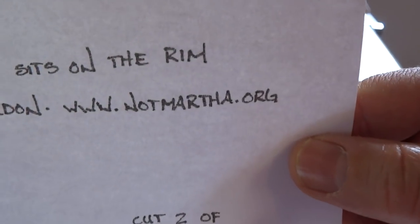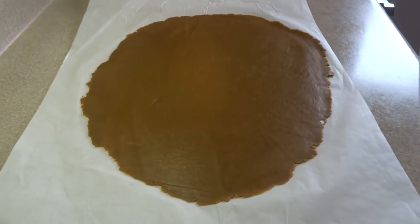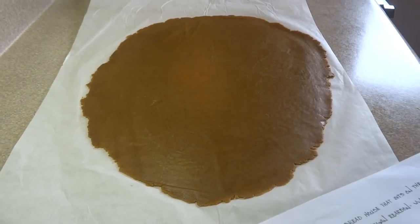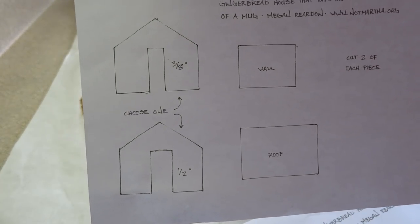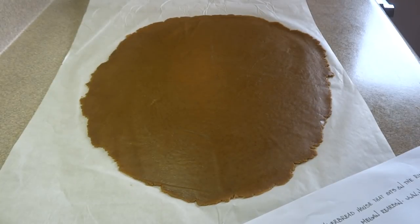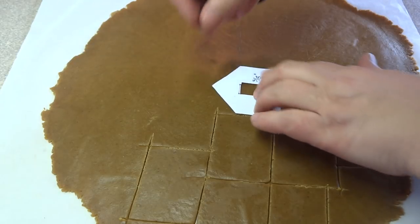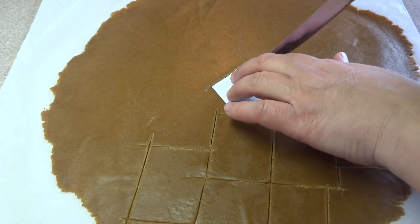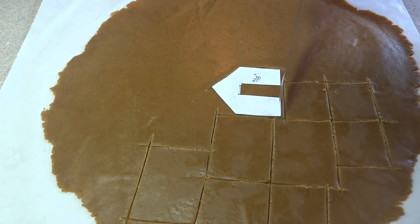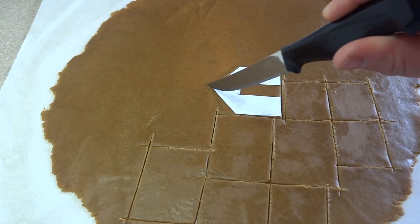For the template I used, I found it at notmartha.org and I'll give you a link in the description box for that. I printed out the template right as it was from the website and cut out the pieces for the larger gingerbread house. For the tinier one, I shrank it down on my scanner and printer to make some little tiny ones. Then you take the template pieces, put them on the rolled out dough — that's why it's important that your dough is even thickness throughout — and using a sharp knife, just cut around each of those little pieces.